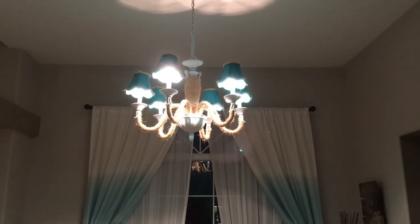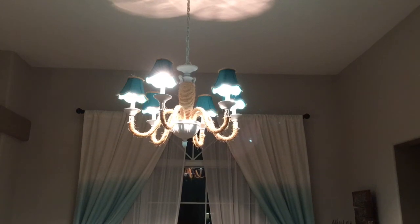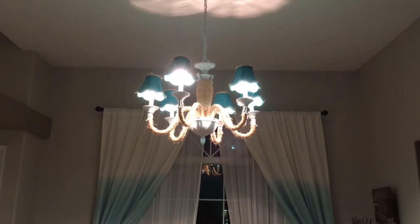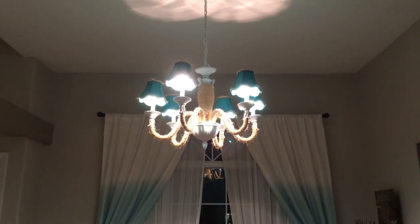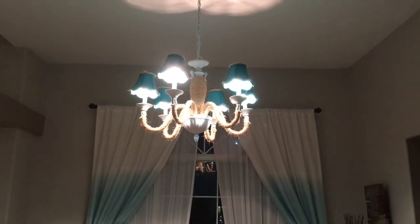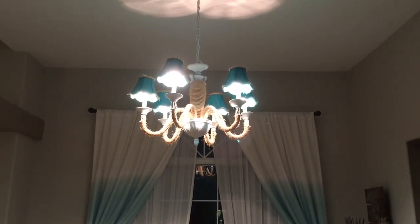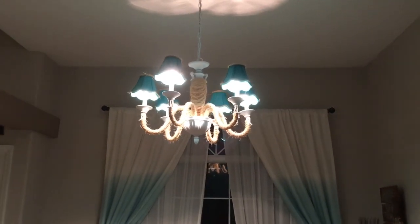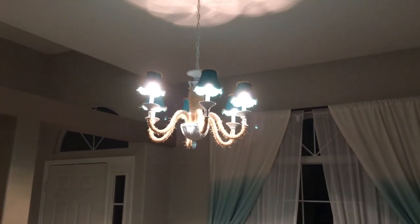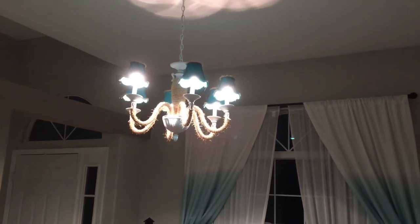This chandelier was found sitting out beside the road next to the garbage can. It was a beige color, so I spray painted it white. The shades were a dark chocolate color, so I painted them white, hot glued and wrapped rope all around it, then spray painted the shades turquoise and added a little rug detail to them.